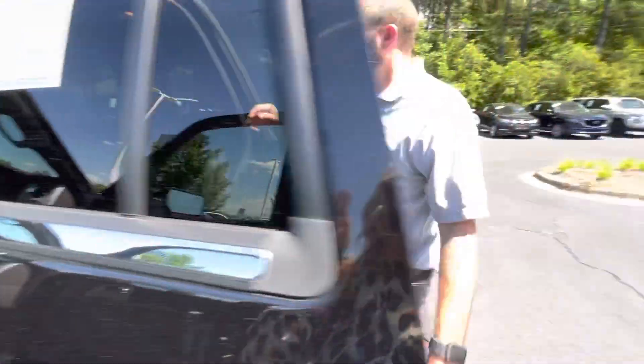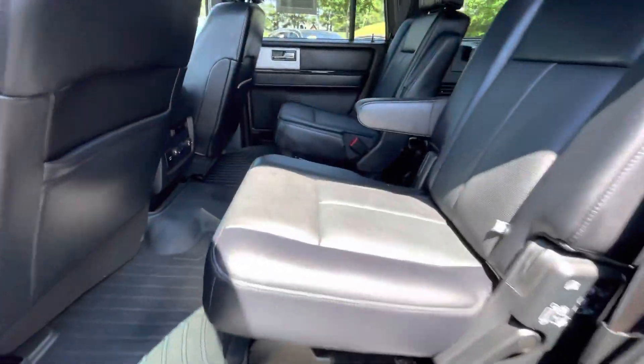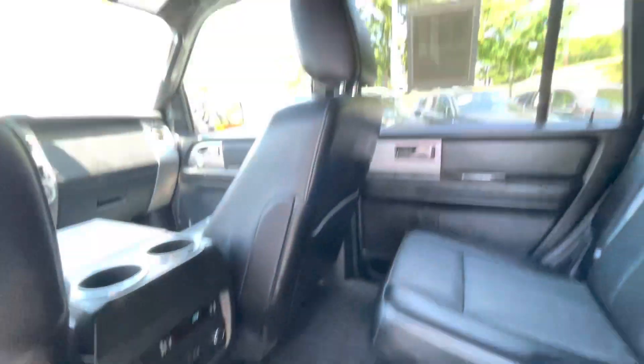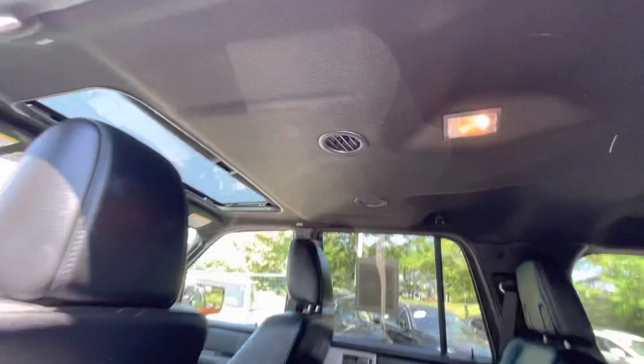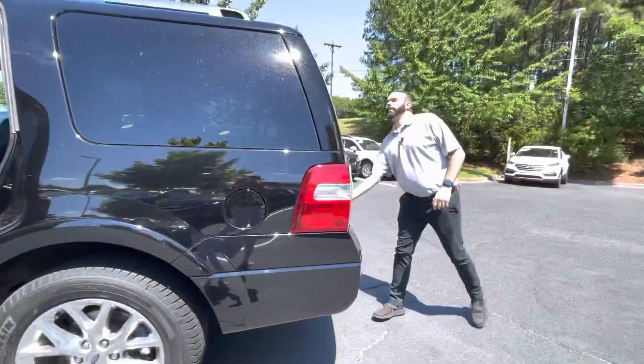You're going to have your captain's chairs back here, which are heated in the second row. You're going to have plenty of power outlets back there for the kids' tablets or phones. You have the nice air vents up there in the headliner so they can get AC blowing on them, almost like they're in an airplane.